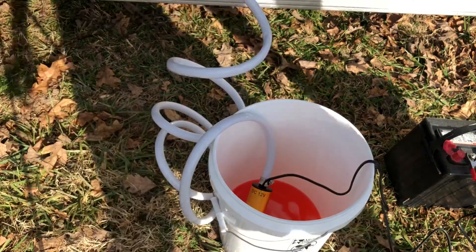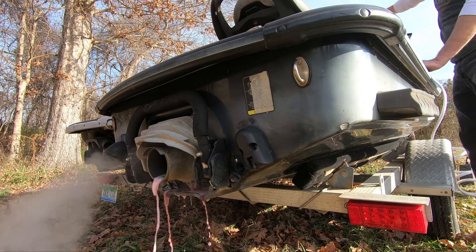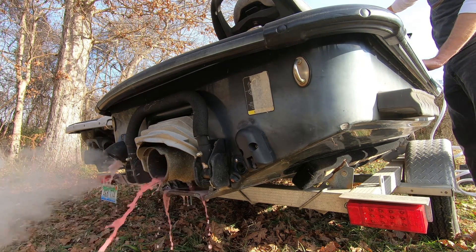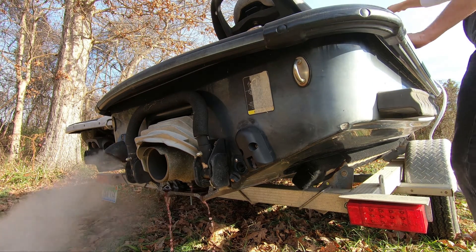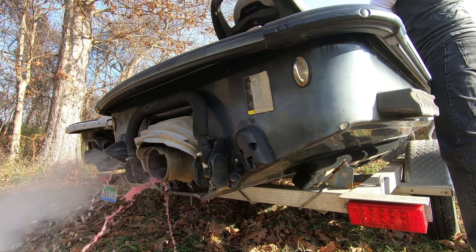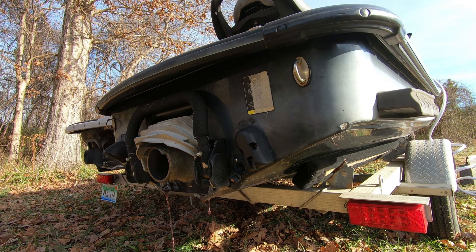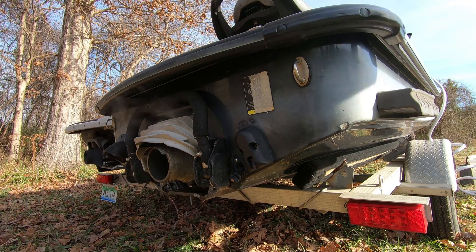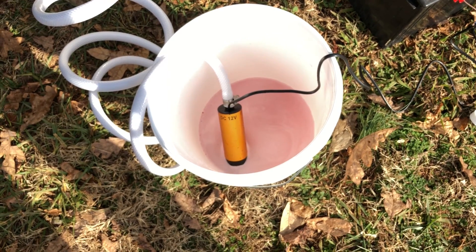Now I'm going to shut off the pump first before I shut off the engine. Now shutting off the engine. We went through about four and a half gallons.